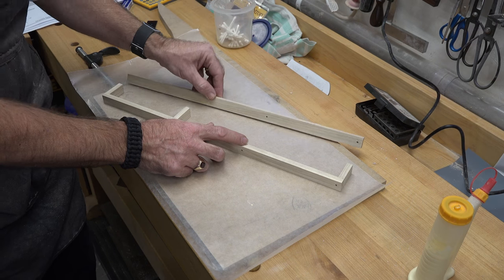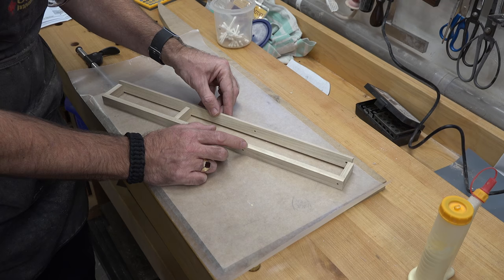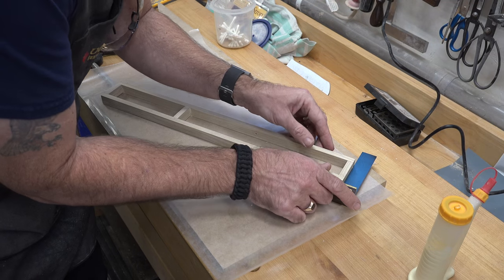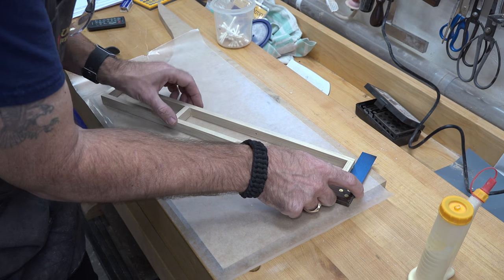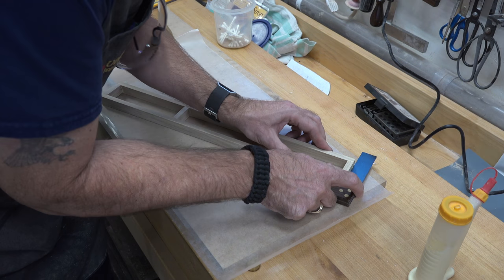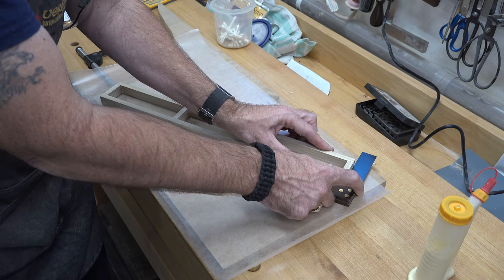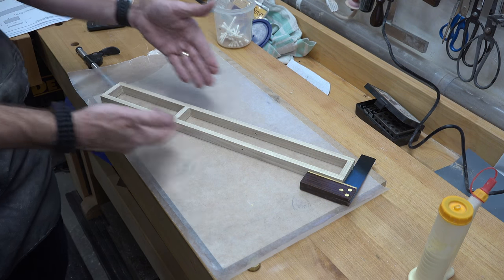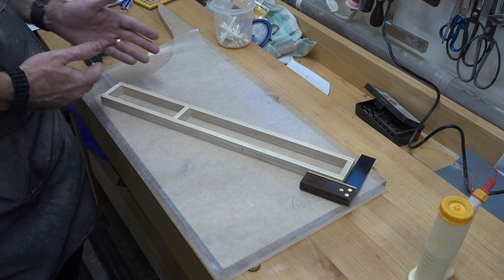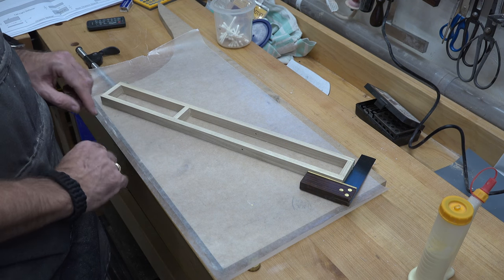With those pieces pretty much set, we put the other side of our frame in place, being careful to line things up and using our square to make sure it lines up with the end. It's imperative at this point that you're getting things perfectly lined up, because everything from here on in is going to be based on this square frame. If this frame is crooked or not square, nothing from here on can be lined up — so take your time.